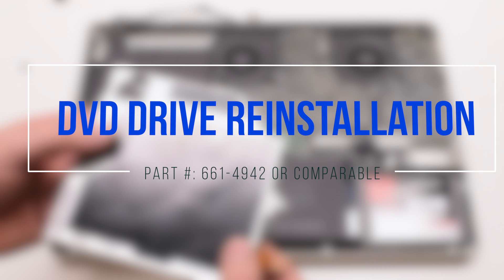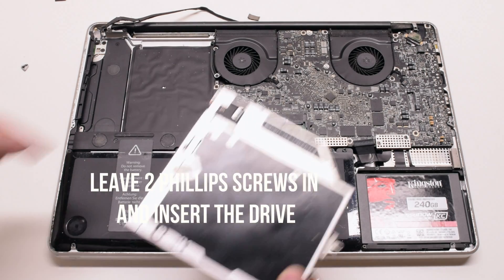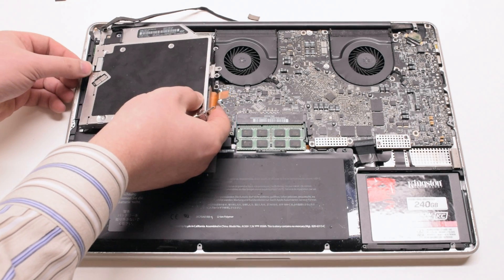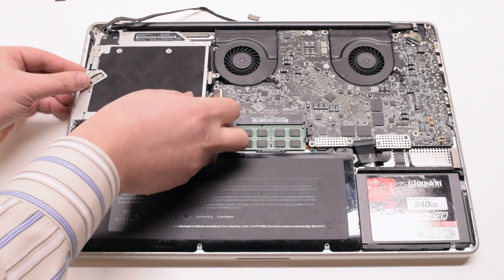DVD drive reinstallation. Weave the two Phillips head screws in on the left side of the drive and insert it in at an angle. This will allow you to fasten them easier.